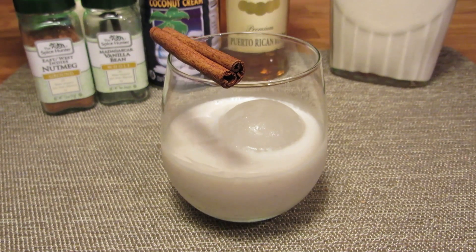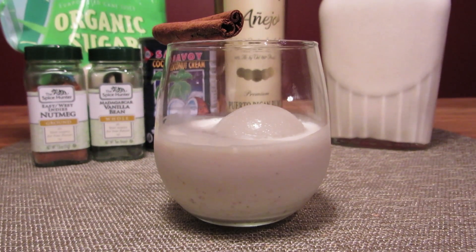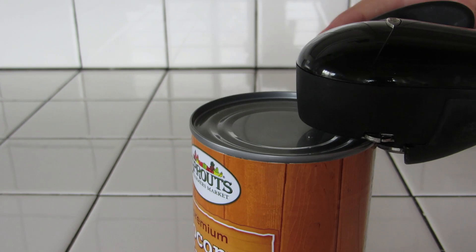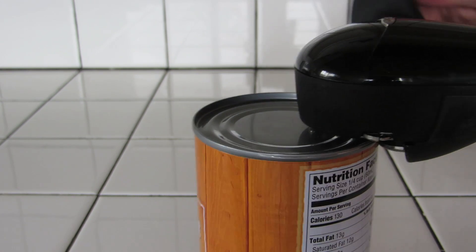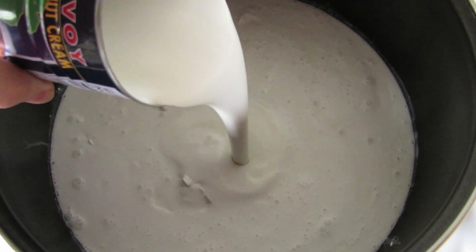It's a punch, so the proportions seem daunting, but scale it as you need it. We're shooting for about 13 cups, or about 3 liters of coquito — that'll make about 18 servings. Let's start by opening our cans of coconut cream. They may have separated, so break it up a little with a spoon. Then add the coconut to your pot.